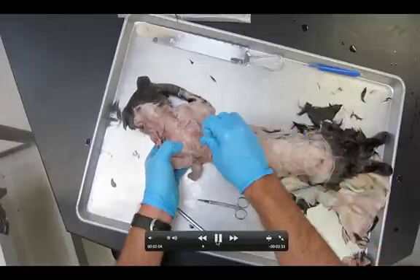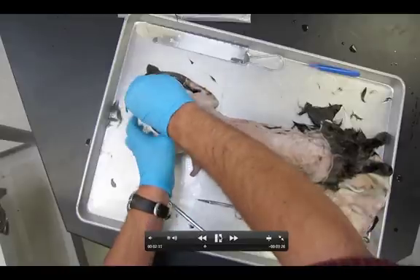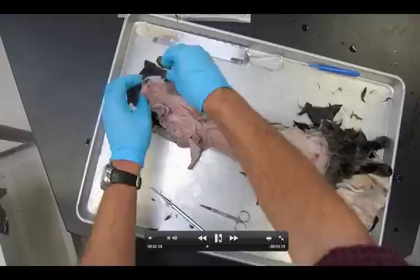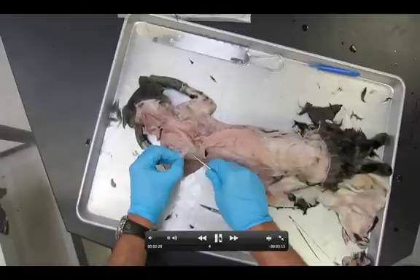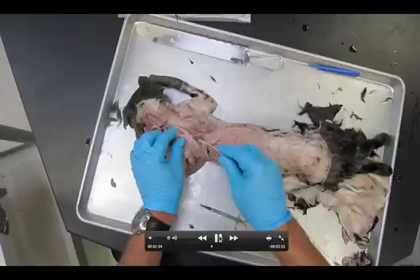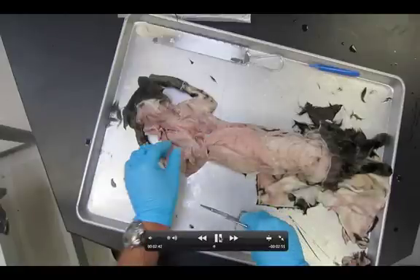Now let's take a look at the muscles we see here. Use your fingers and not the probe — you can really wreck these muscles with the probe. Just use your fingers to carefully clean up the connective tissue blocking the view. These are what we call the rhomboidus muscles, sometimes just called the rhomboids.